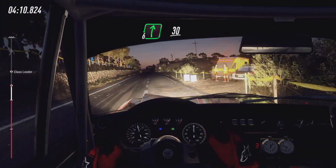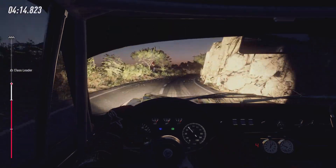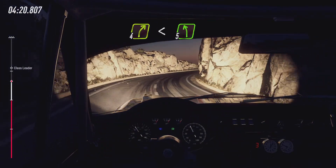6 right, 150. 6 right, 30. Don't cut, 3 left tightens. Into 4 right, very long. Opens. Into 5 left long.